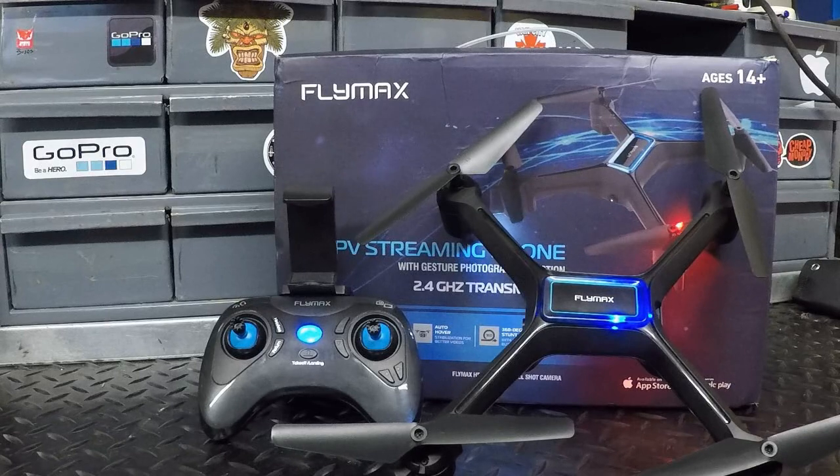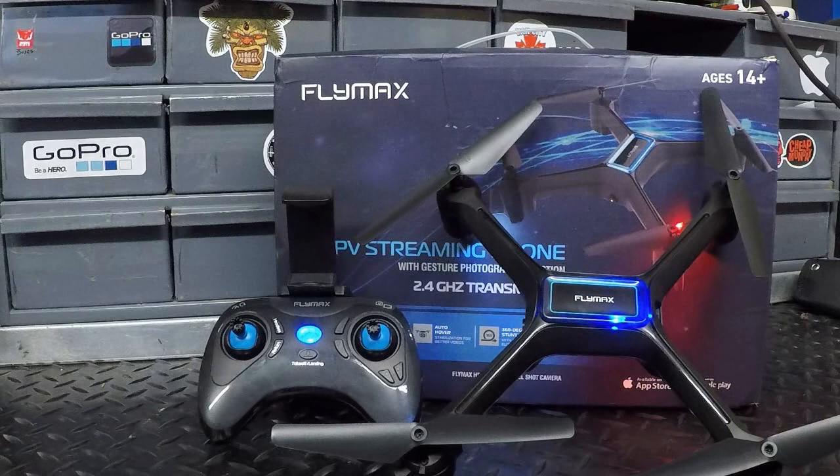We're definitely going to get the Flymax out for another flight — this time in a different location with less chance of interference. I think those power lines may have been causing the delayed response from the drone. Hopefully that's all it was. If you like this video make sure you give it a big thumbs up. If you're new to the channel, hit that subscribe button before you head out. Don't be a stranger — we'll see you on the next one.